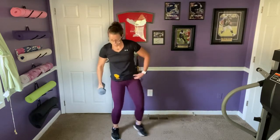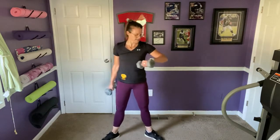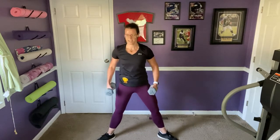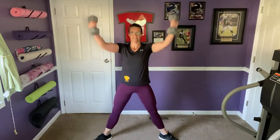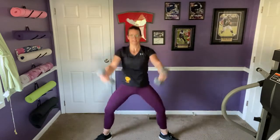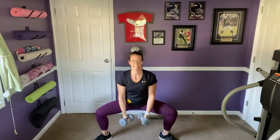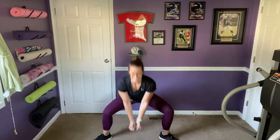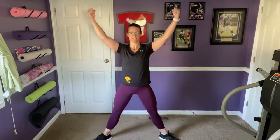Now the plie squats with the X-raises. Twelve total. Legs wide, toes and knees pointed out, weights come straight down to the center and up making an X. The instructor notes a neck twinge and puts the weights down — a reminder to listen to your body.